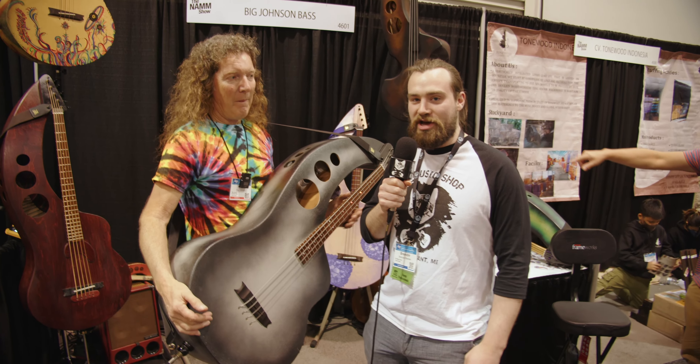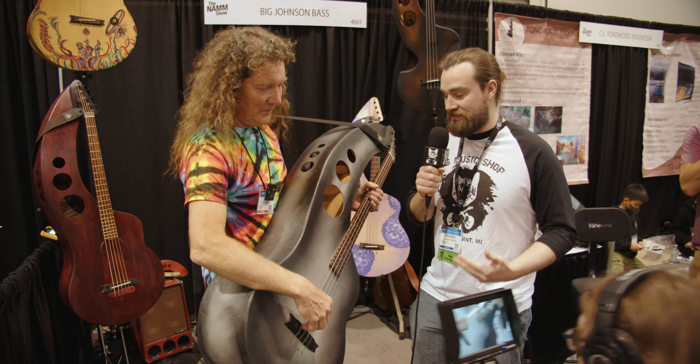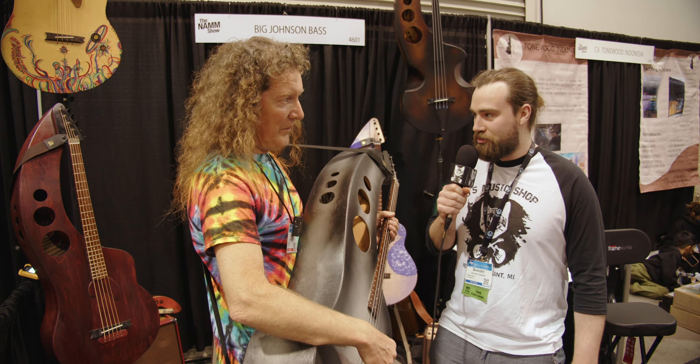Hey guys, this is Brendan from B's Music Shop. We're here at Big Johnson Basses with Troy. We saw him last year and he's got some new products to show us. So how's it going, Troy?